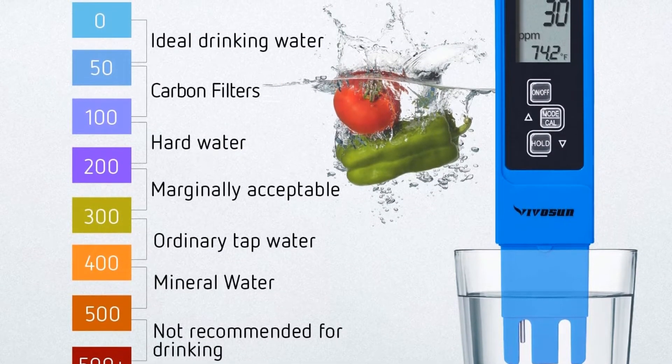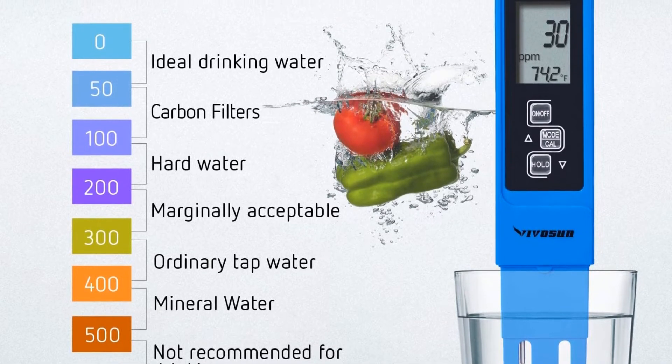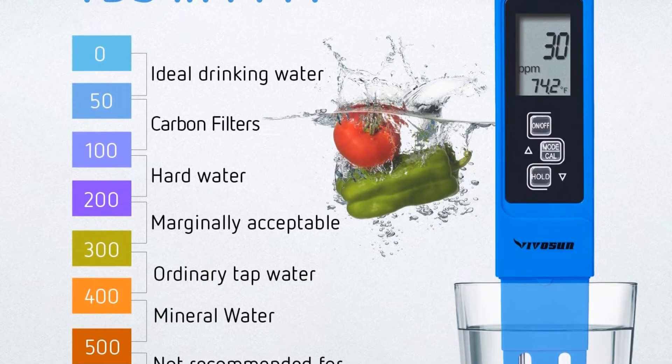It can also be used to test the pH of water in an aquarium, a freshwater basin, or drinking water.